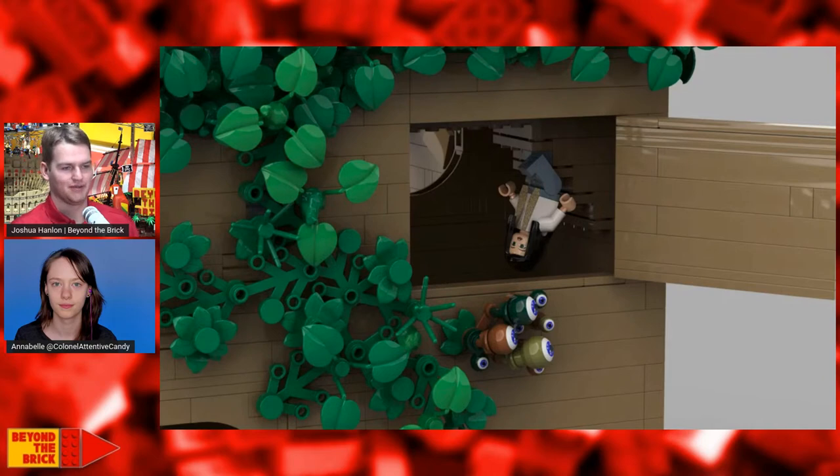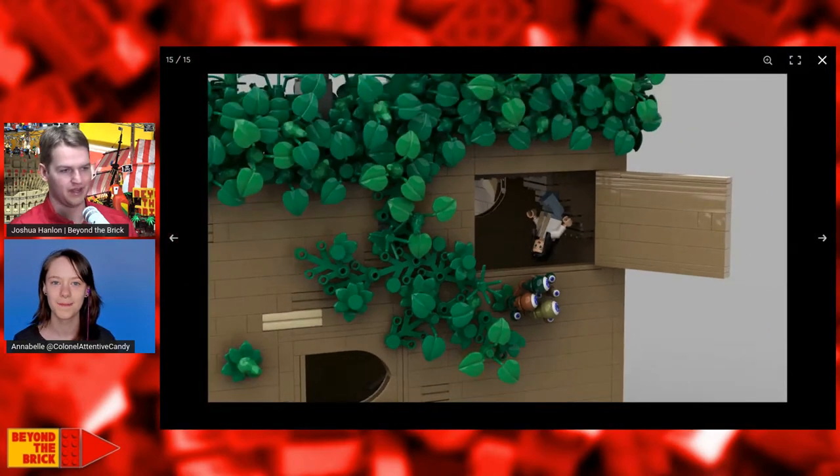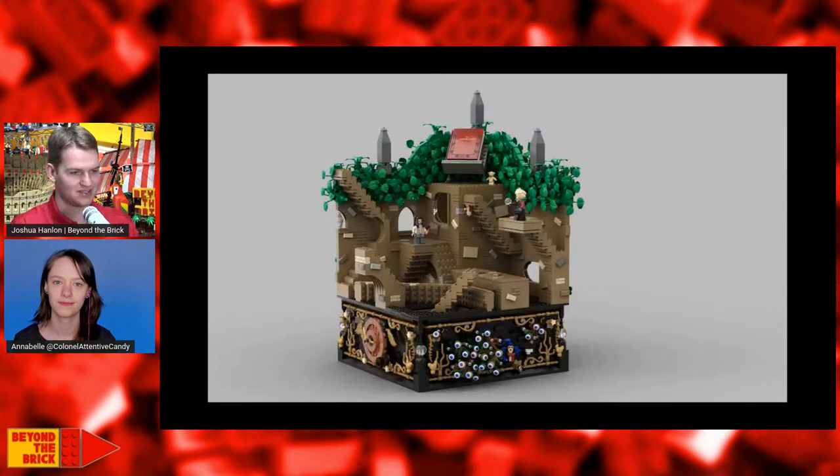The whole build, when it all comes together, just looks so great with the stand and the stairs and the top portion with the hedges and everything — just figuring out how the build is all constructed is a lot of fun. This is such a cool-looking project. What has the response been like from Jim Henson fans as well as Lego fans? Have you had support from all the different fan groups as you've gotten the word out about this project?